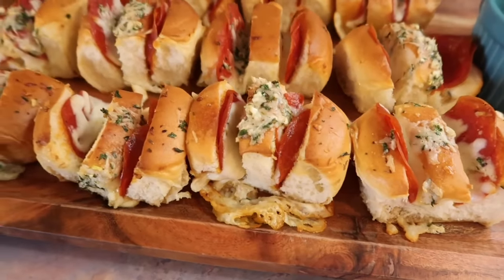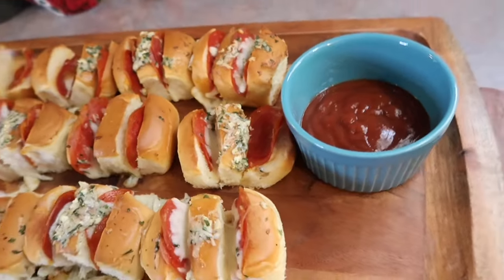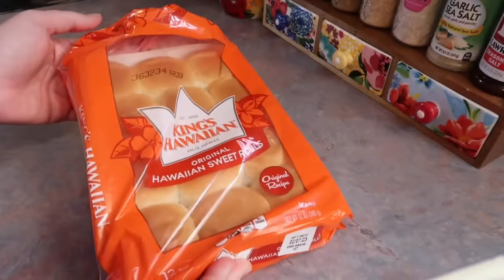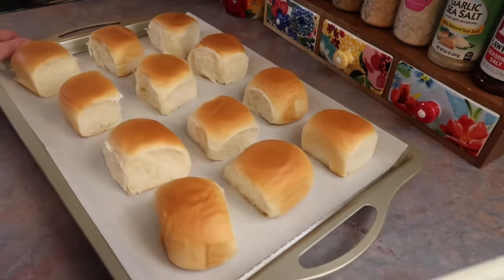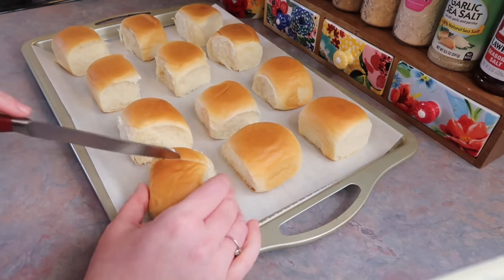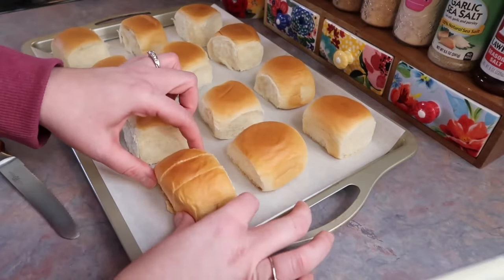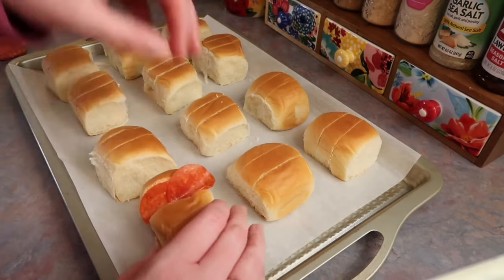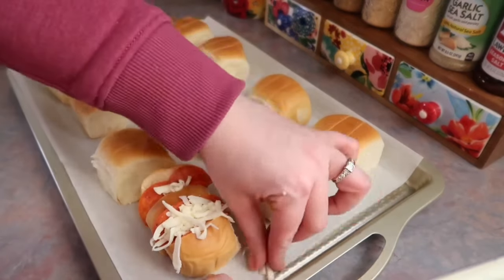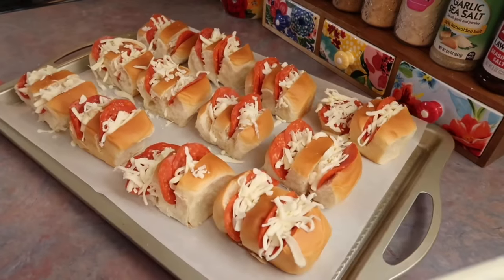Next up I made these Hawaiian pizza rolls, and these were hands down our favorite thing in the entire video — honestly our favorite slider recipe I've ever made. I found this recipe on TikTok and I'll link her video in the description. I'm using a 12-pack of King's Hawaiian rolls, all separated on a cookie sheet. I cut two slits on the top of each roll with a small serrated knife — kind of like a Hasselback potato — and shove two pepperonis per slit, so four pepperonis per slider, then top with a good amount of shredded mozzarella.